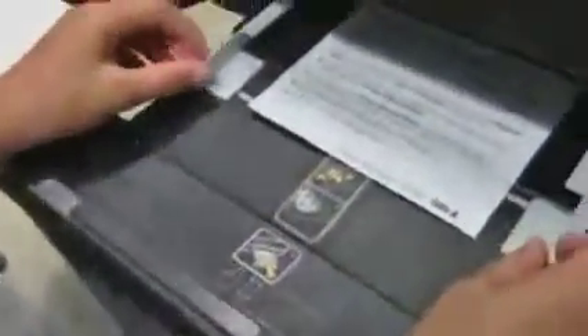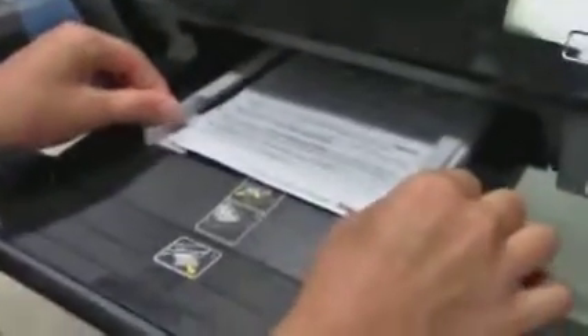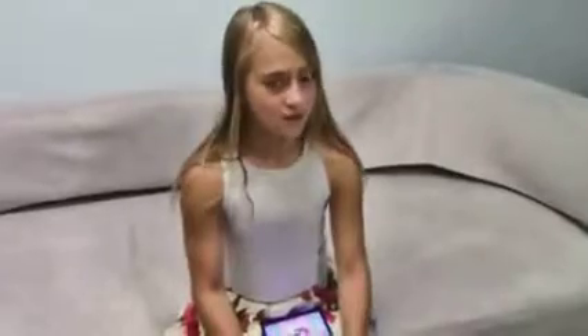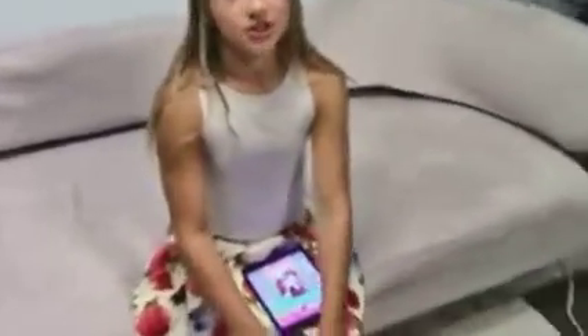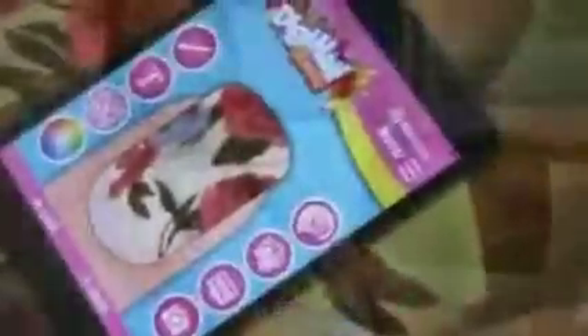So you slide that in, set this to a five, and let's begin. I'm using an HP 4500 printer, and my printer has an AirPrint feature which allows you to print right from your device right to your printer. Now I'm going to start printing my design.